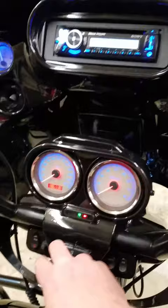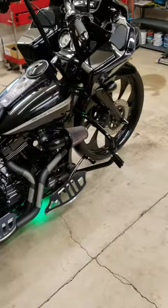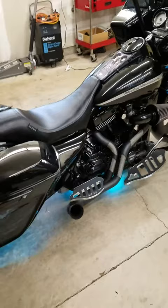All right, I hope you guys like my video. I put a lot of hard work and money into this bike and like I said it took me about six months to build. I'm very happy with it now — I just can't wait for it to quit raining so I can go ride it.